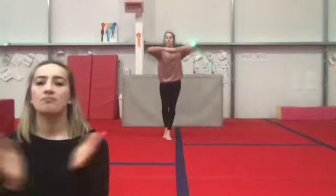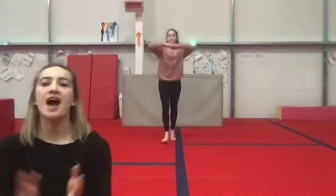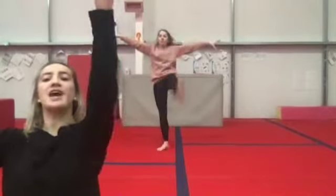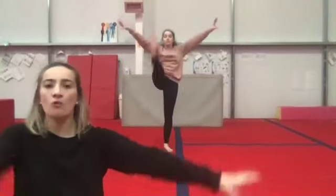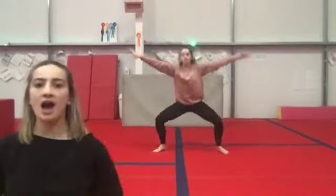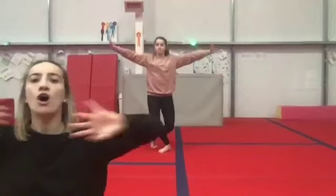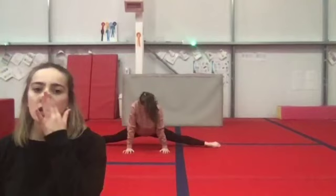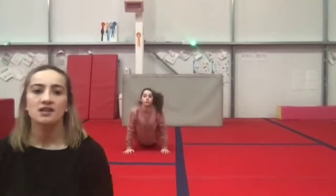Go. Back, back, forwards, knee. Back, back, forwards, knee. Back, back, forwards, kick. Back, back, forward, kick. Down, down, kick. Open. Down, kick. Open. Down, kick. Open. Ready for splits. Down: one, two, three, four, five, six, seven, eight. Up two, three, four. Curl two, three, four.